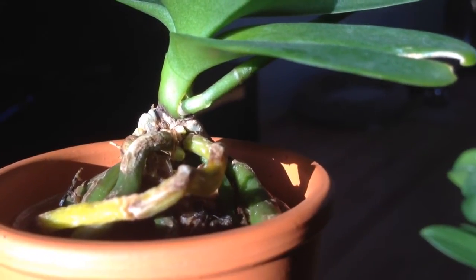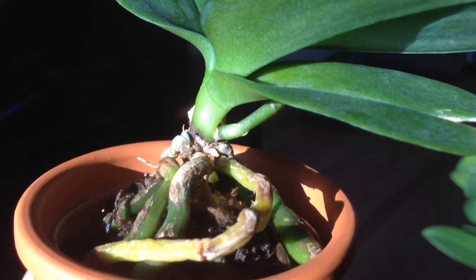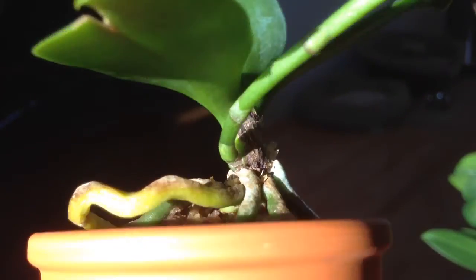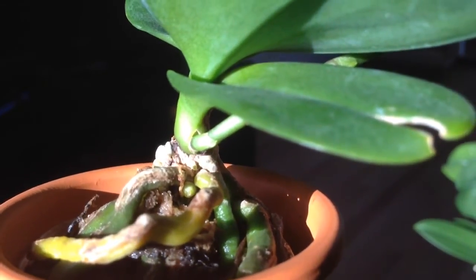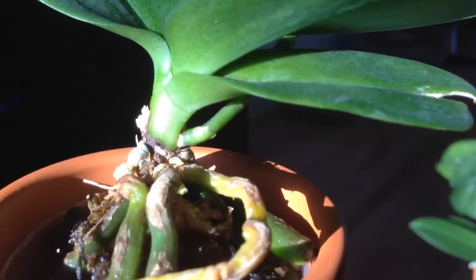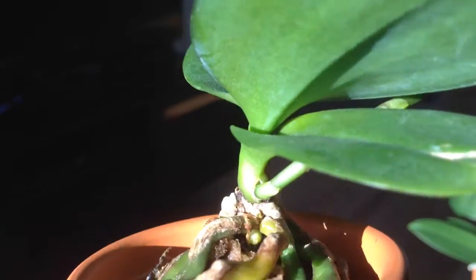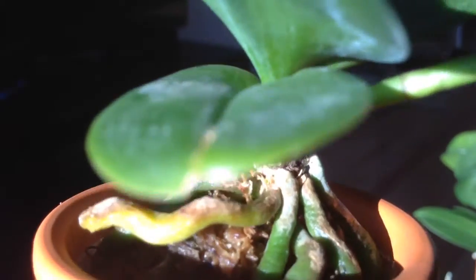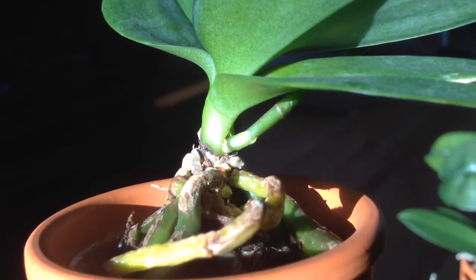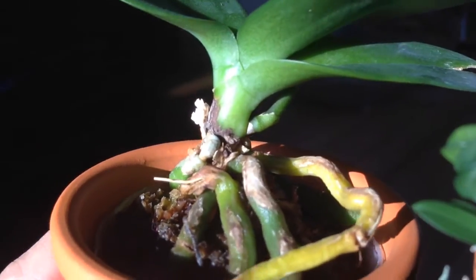Underneath the stem here you can see there's a little piece of nubbin. I'm just wondering what that is because it can't be a stem, right? Because usually stems grow above the previous stem. So the fact that it's at the base there could indicate that it's a basal keiki. I know it's hard to see on camera but if you look really close, it actually looks like the beginning of a spike.